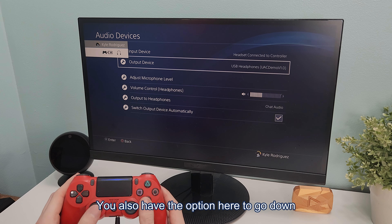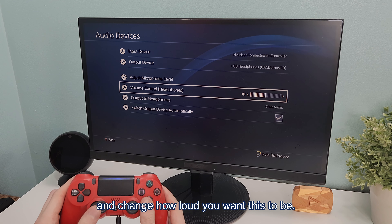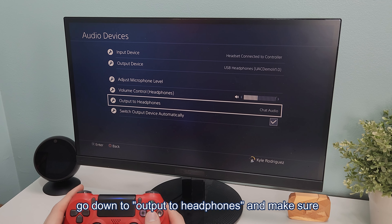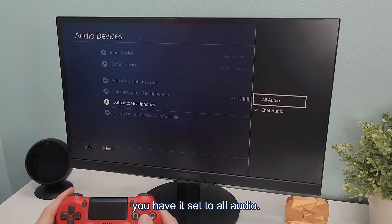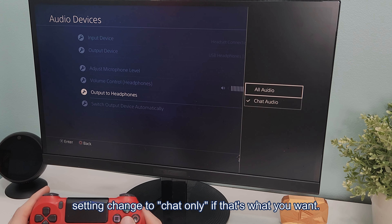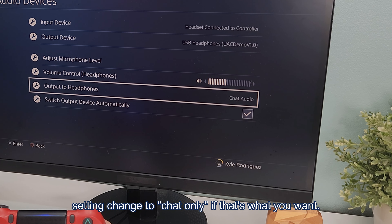You also have the option here to go down and change how loud you want this to be. If it's still not working, you may need to change one more setting — go down to Output to Headphones and make sure you have it set to All Audio. You can also leave this set to Chat Only if that's what you want.